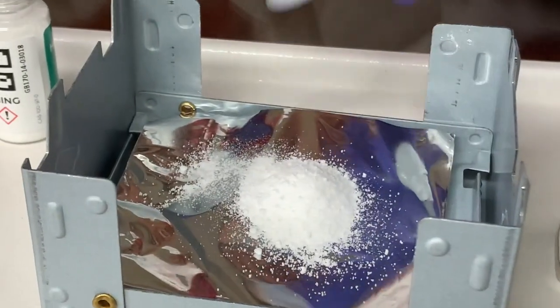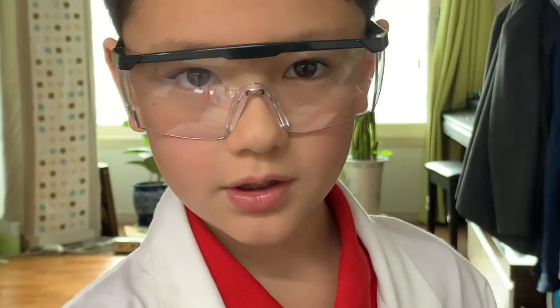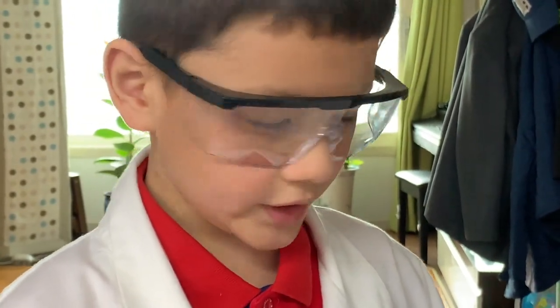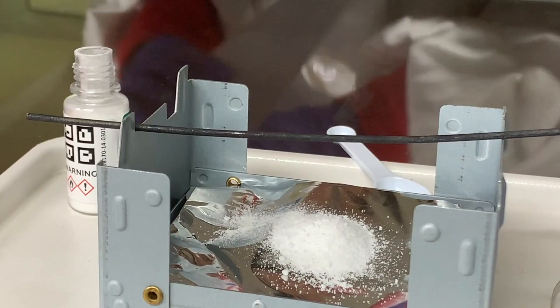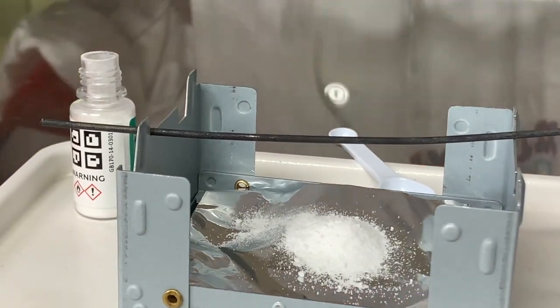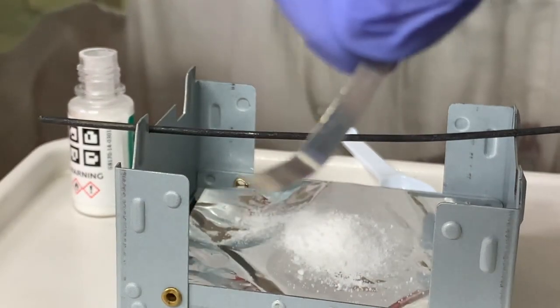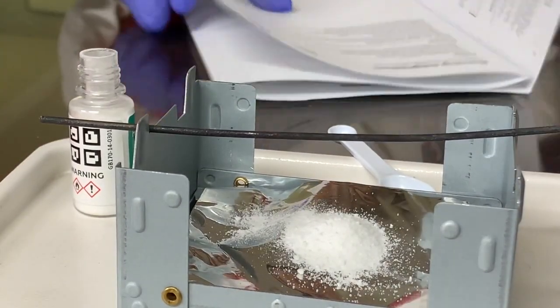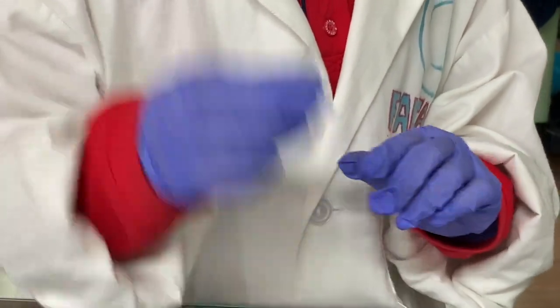We're going to put that there, and then now we need the wire. And then we need Mg. What is Mg? Mg is magnesium. It's a flammable solid. It has a flammable solid label. Great.